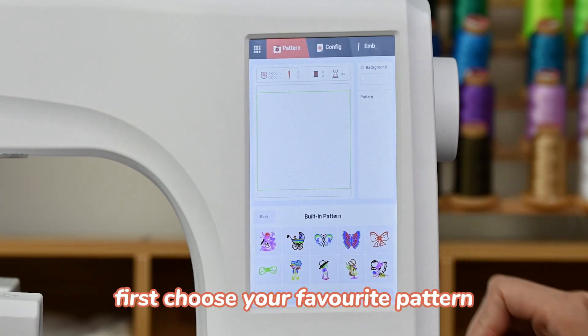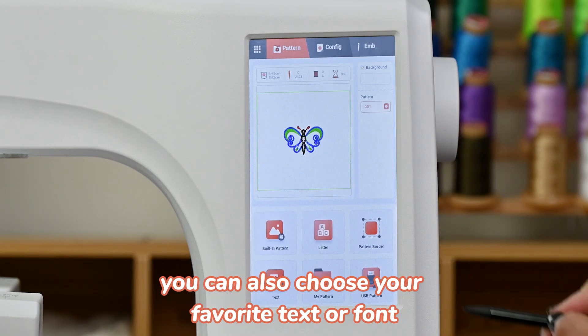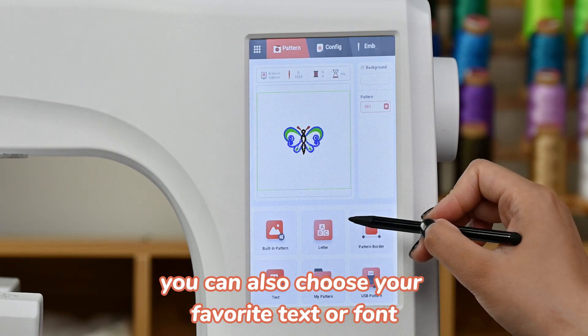First, choose your favorite pattern. In this interface, you can also choose your favorite text or font.